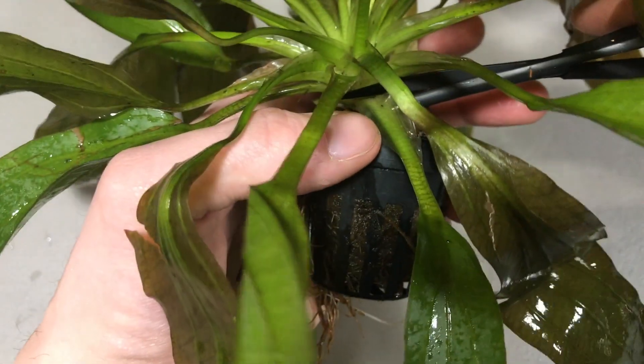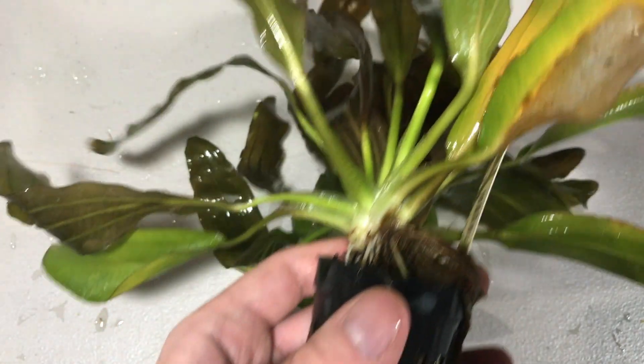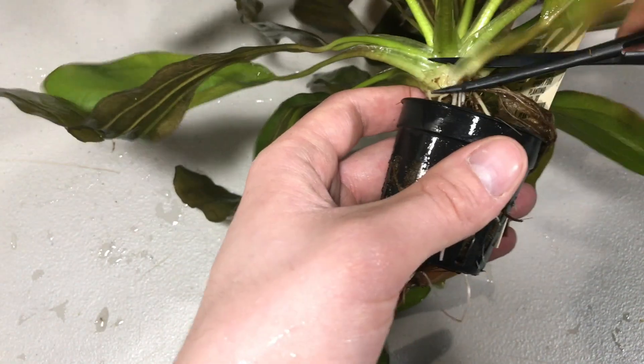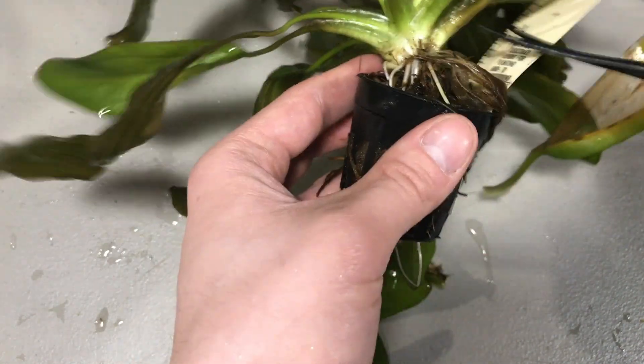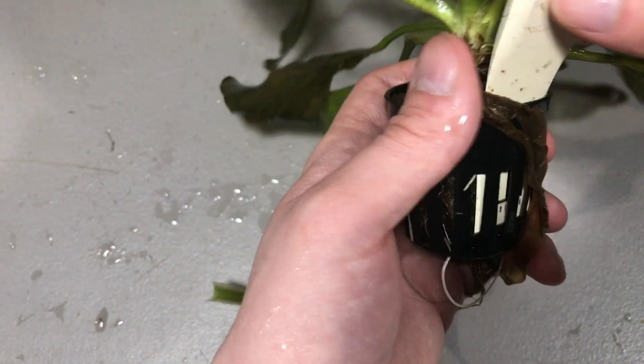I'm just going to start by trimming off the leaves at the base. You will want to work your way around the outside, because you don't want to remove any of the center leaves. When a leaf gets translucent like this, it's no good — you want to remove that. Pretty much you're removing any growth that doesn't look like new growth, and you could do this as early as two weeks once a plant has been put in your aquarium.